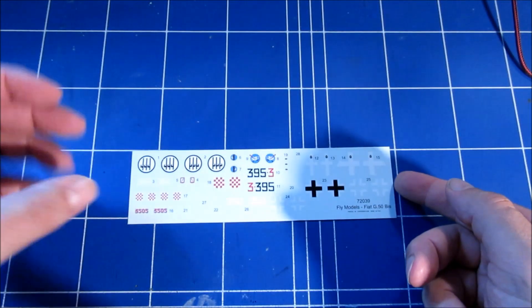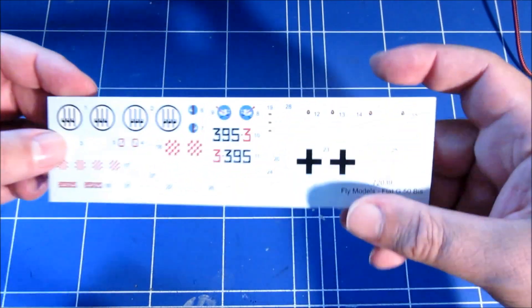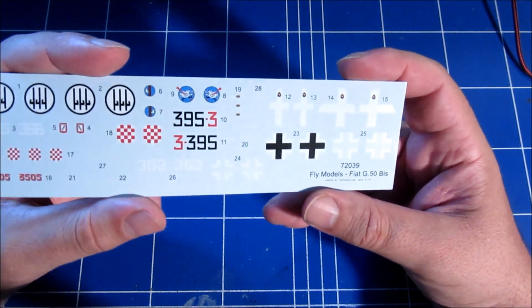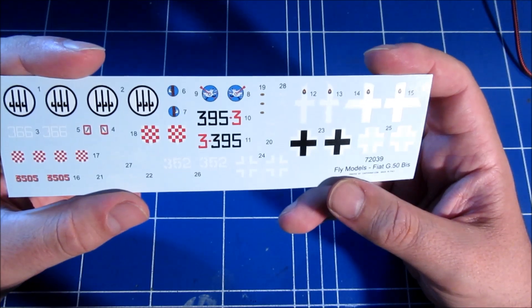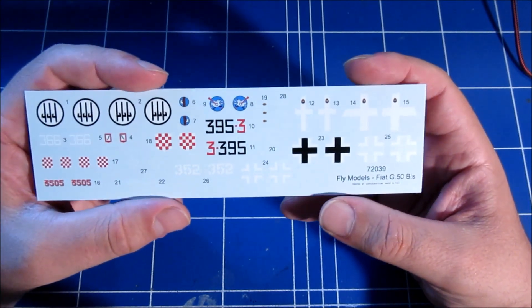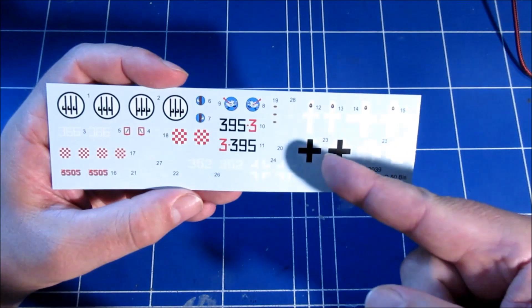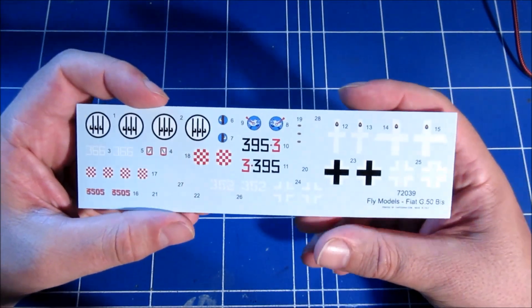The decal sheet is by Cartograph — it looks very nicely printed. I didn't expect anything less. It's a nice decal sheet offering a Croatian version, a German version, and two Italian versions to choose from.